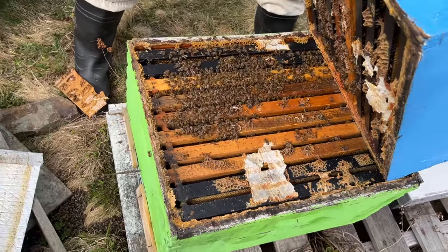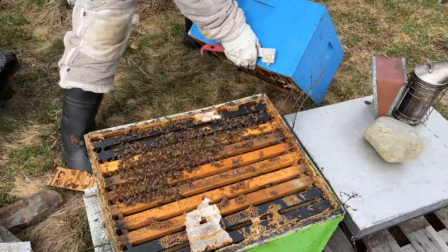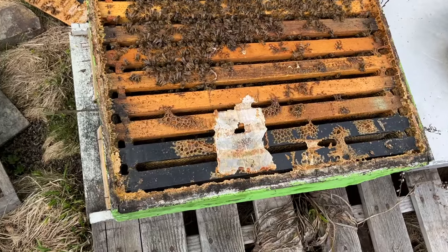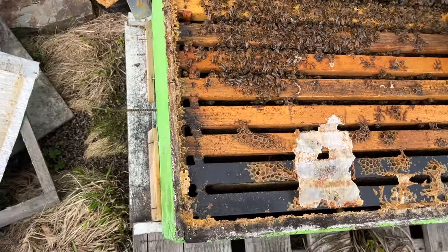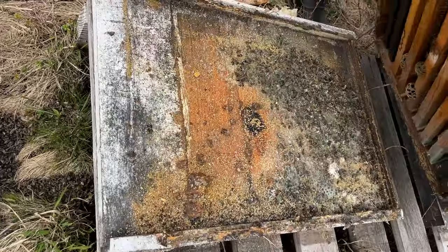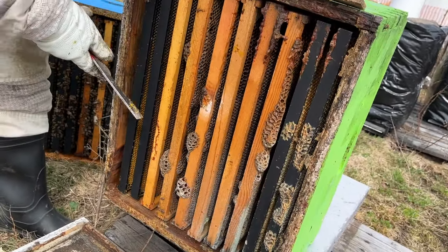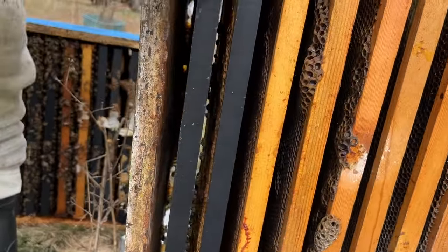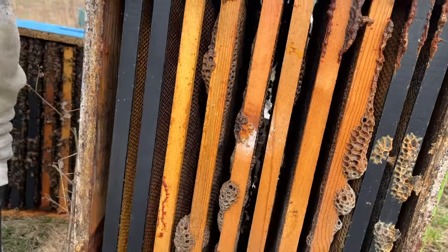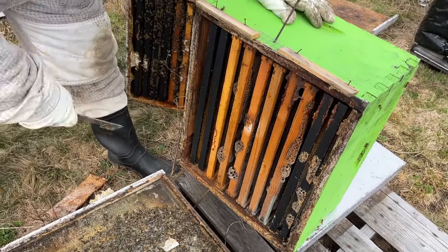We'll just put this to one side. There's a cluster full of bees. How far does this extend down? I suspect it's not going to go to the bottom, but there'll be an opportunity to clean the bottom board too. They don't extend to the bottom — they're just about an inch or two in there. So if anything, I'd be surprised if there's even any brood at the top there. We've got a more or less totally empty box here, and a full box there.